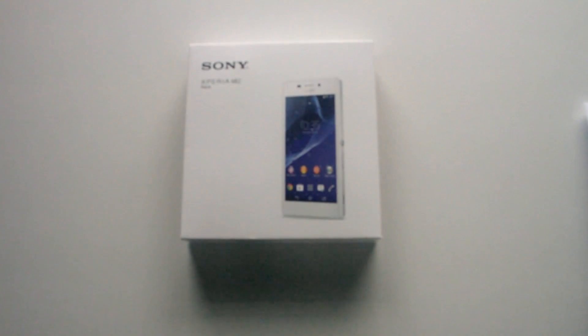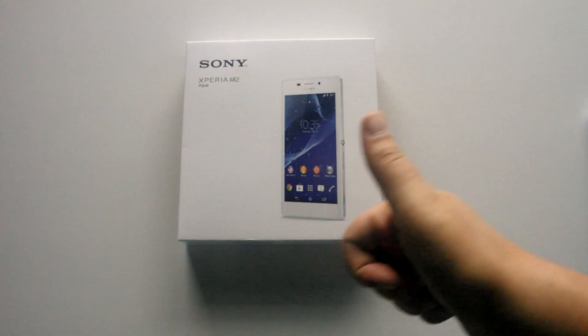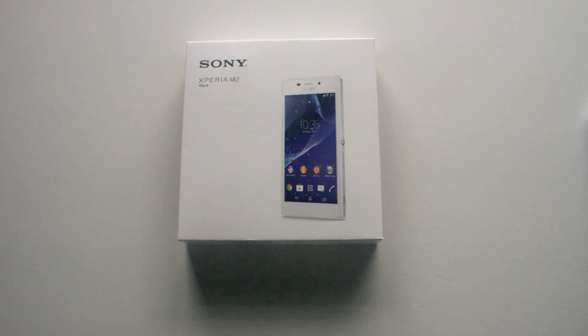Hi, Ricky here from Tech Talk. Today we've got another unboxing from Vodafone — a massive thank you to them. Please give them a thumbs up in the video as it always does help. Let's have a look at this unboxing.